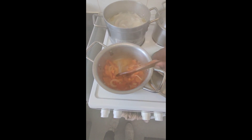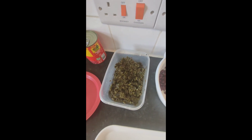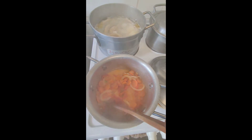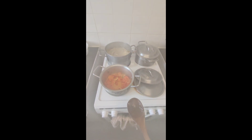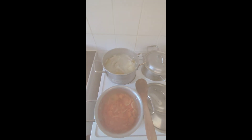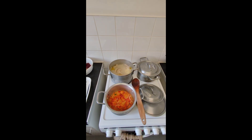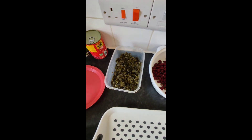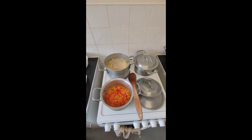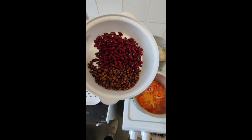Frying up all of the tomato and onion and pepper and carrot and stuff. You don't know — we have that going in the kitchen. Like and share, subscribe. Viewers and subscribers, right about now I'm gonna put in my kidney beans and my gungu peas.